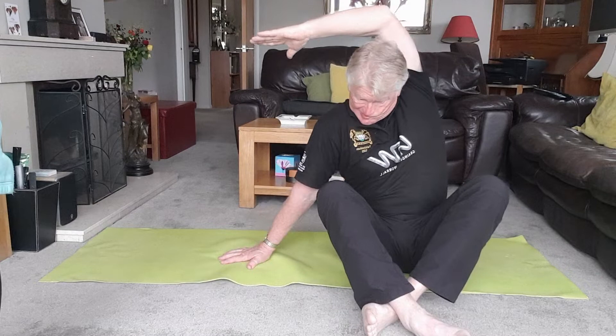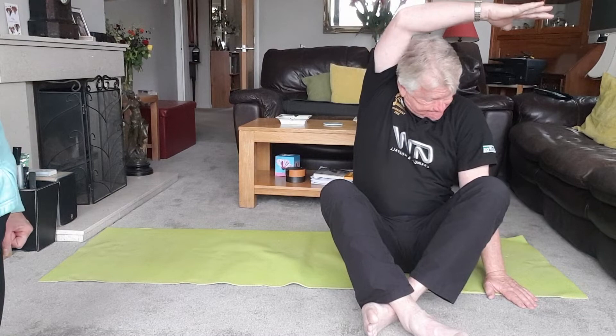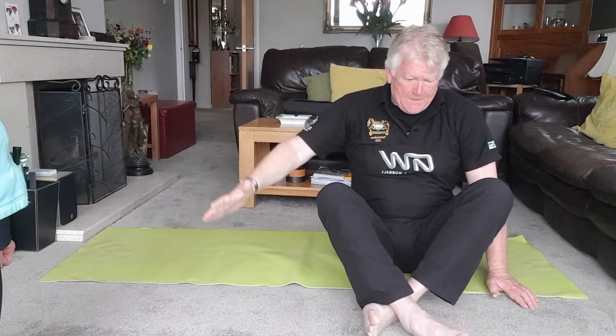Now bring the hands to the floor, and we're going to change sides. Take a breath in, and as you breathe out, reach across. What we're really hoping is to get men — any men in the household — a little bit more enthusiastic about joining in the practice. Bring it back down to the side.